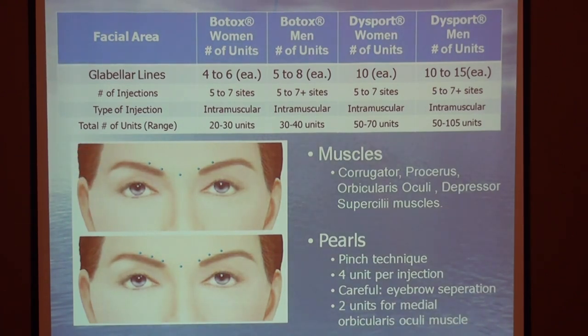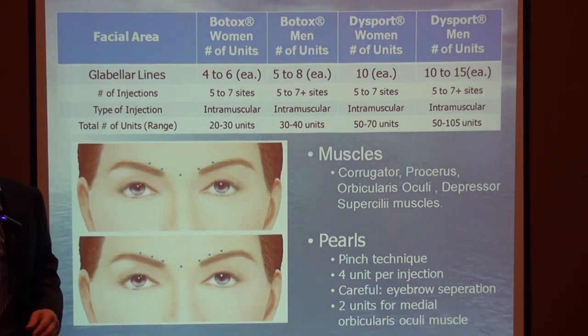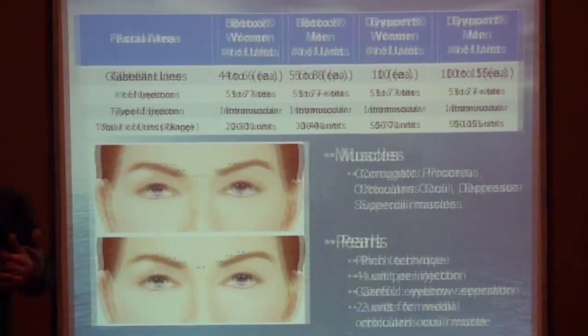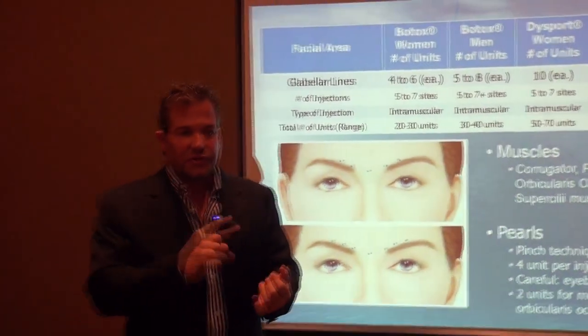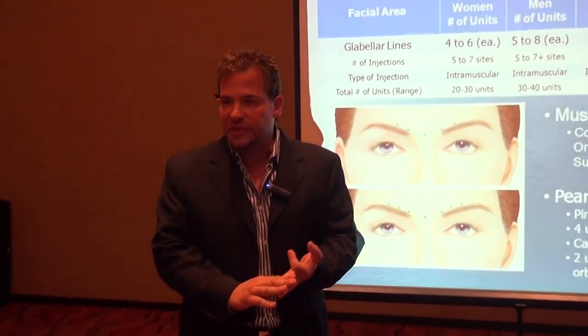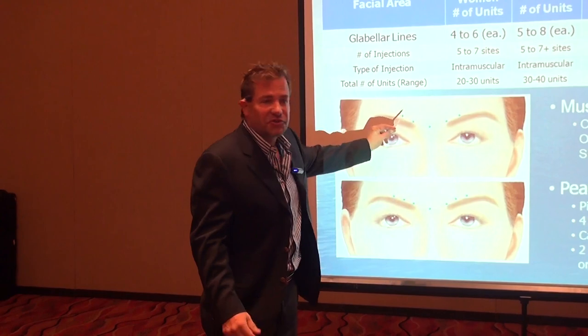These are the general injection points for the central glabella region. When you inject there, you're targeting the muscles we just talked about: the procerus, the depressor supracilli, and the corrugator muscles. There are different injection zones in this area.